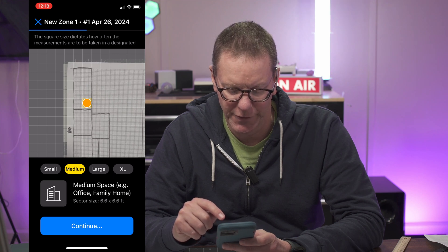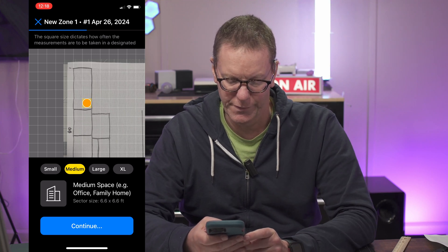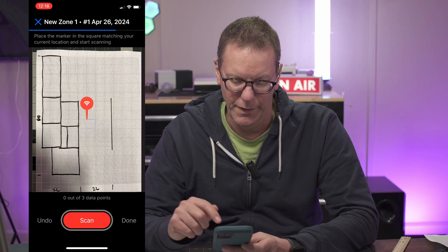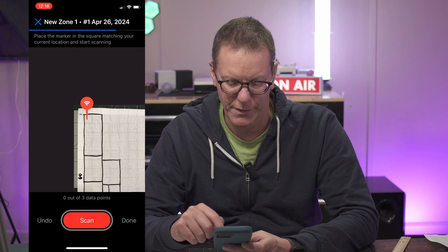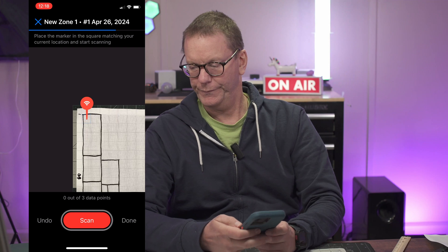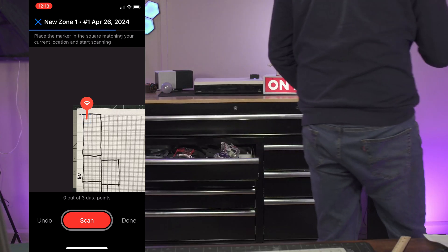We put our dots where we're going to take our first measurement and go from there. Let's start doing the first scan now.